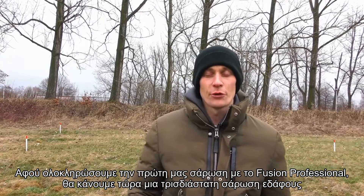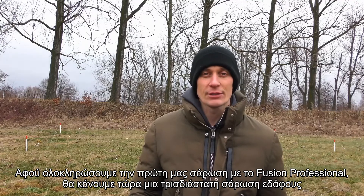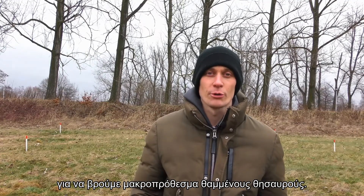After having done our first scan with the Fusion Professional, we will now do the 3D ground scan to find long-term buried treasure.